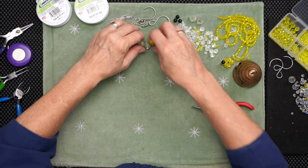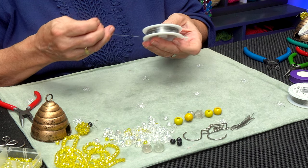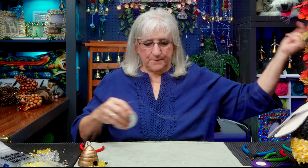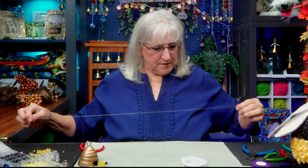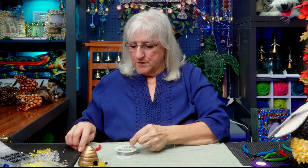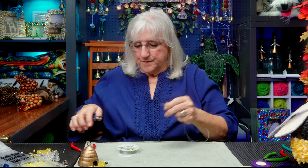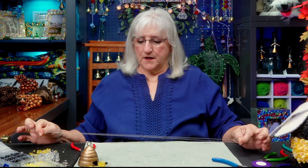Now I can get 12 inches of wire. I'm using the 0.018 wire. I want at least 12 inches, and I'm doubling up on the wire. I usually pull more wire than I need, but I'd rather have more to work with. So here we go — we've got our wire.